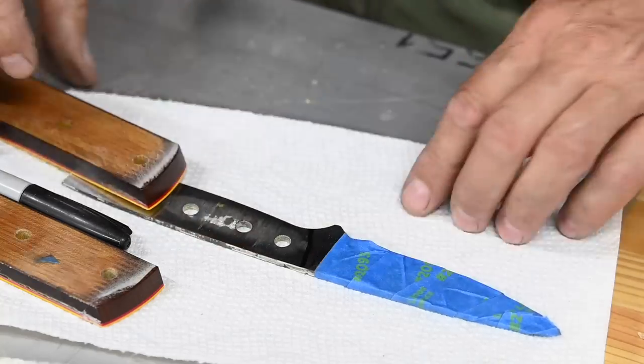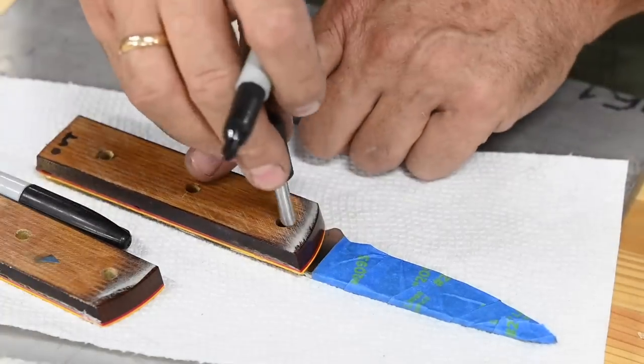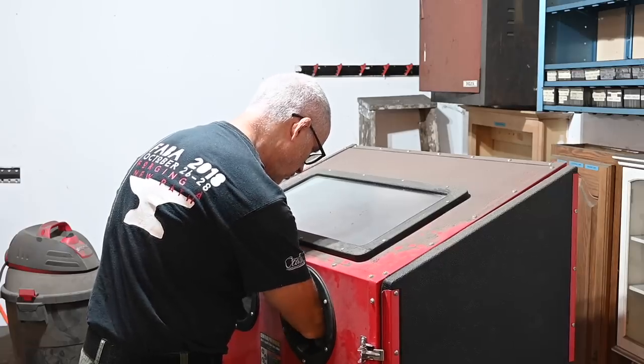In preparation for glue up I'll mask the blade just below the line where the scale will lie. Then in the blast cabinet I'll get rid of all the crud on the tang as well as giving it a nice rough surface finish for maximum glue adhesion.